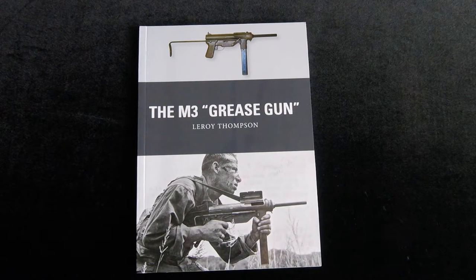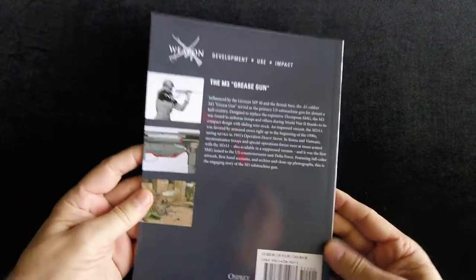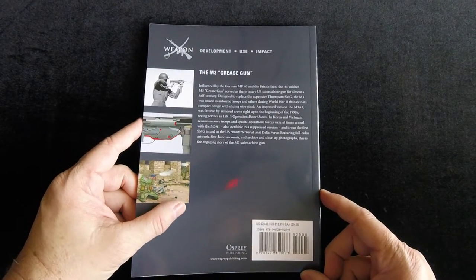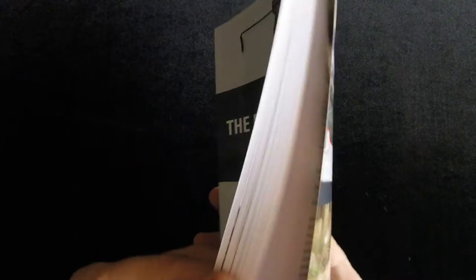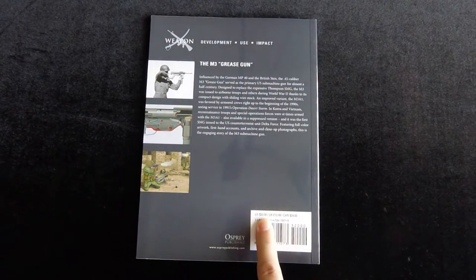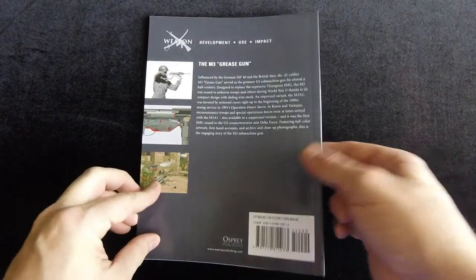This one is the M3 Grease Gun by Leroy Thompson. This is an Osprey book, and as most people are familiar with Osprey books, they're pretty consistent in their content and formatting. This one is exactly 80 pages. In the United States it retails for $20, in the UK it's 13 pounds, and in Canada it's $24.